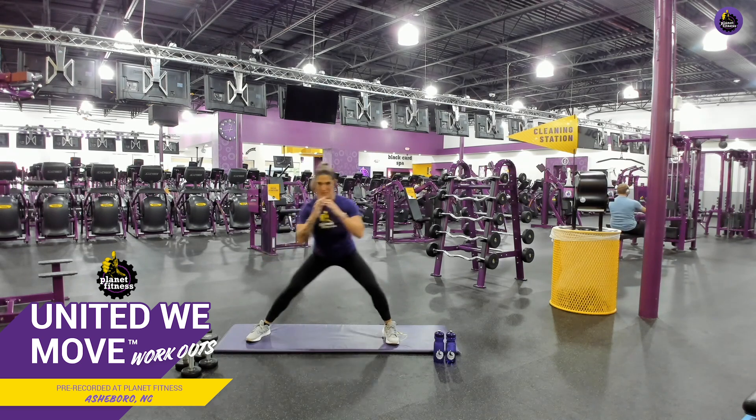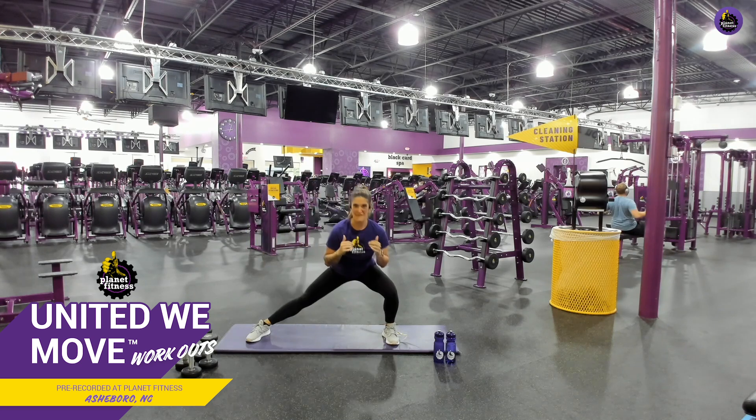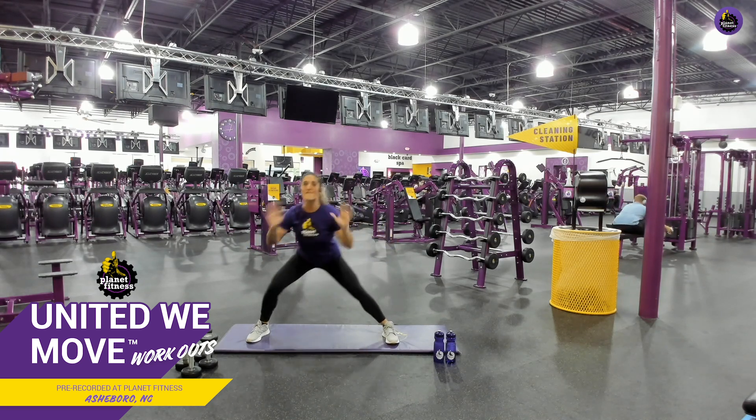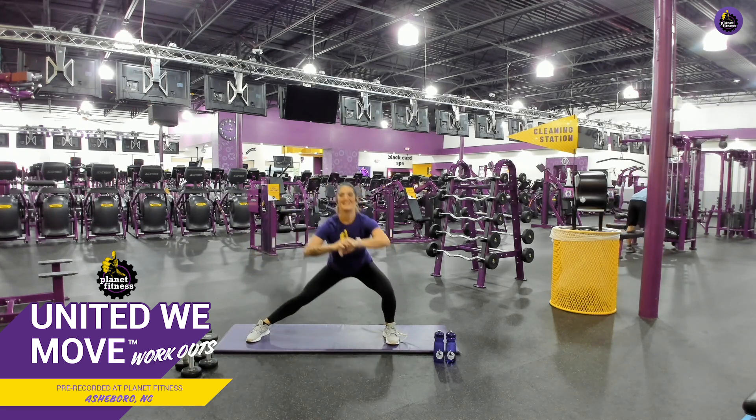Now we're going into some lateral lunges, just side to side. There you go. Warm up. Are y'all feeling good today? I'm proud of you guys for showing up for yet another workout. Come on, keep it up. Good job. You don't have to go fast, you don't have to go low. There you go. Good job. Awesome.